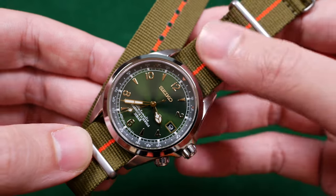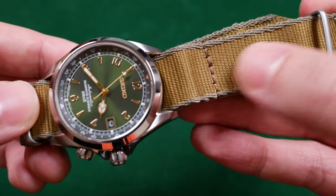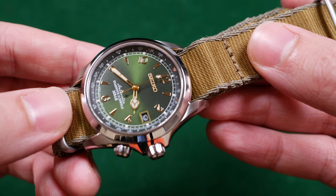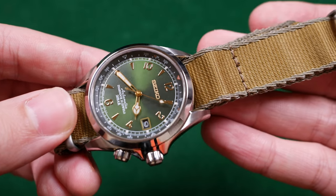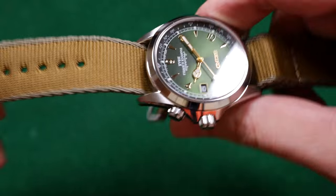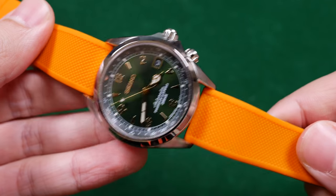But this is by no means the only combination you can run. Tan, beige — any of these shades of brown are going to complement that green dial perfectly, and they're also going to further accentuate the gold tones of those indices. Now, what if you don't want to go with an earthier tone? What if you want to go even more radical? Perhaps you don't like nylon straps. Well, since this sports a 20-bar water resistance rating, why not throw it on a rubber strap?